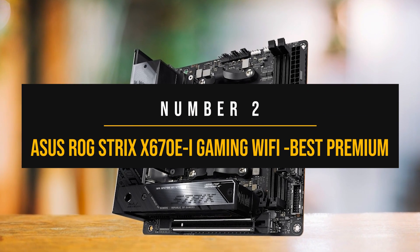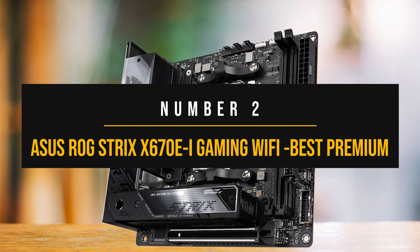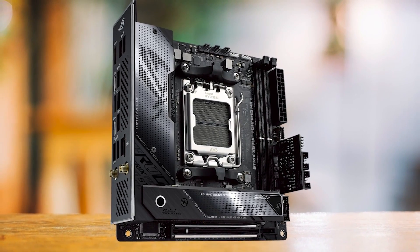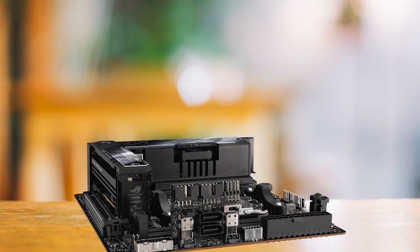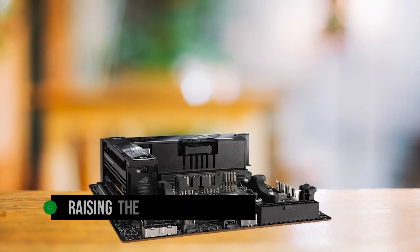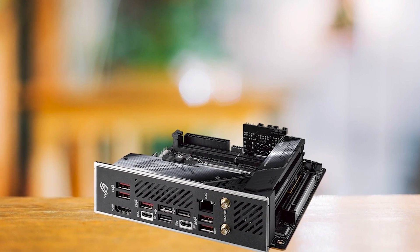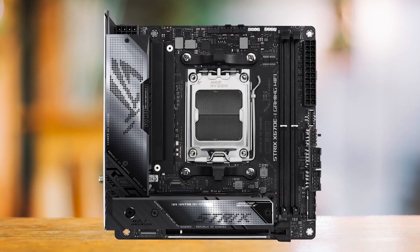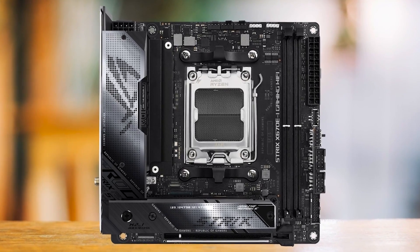Number two: the ASUS ROG Strix X670Ei Gaming Wi-Fi, the best premium AMD Mini-ITX motherboard. The ASUS ROG Strix X670Ei Gaming Wi-Fi is a motherboard that demonstrates impressive features in a compact Mini-ITX form factor. The first thing to note is how ASUS optimizes the available space by raising the VRM and M.2 heatsinks. This smart design not only manages thermal loads well, but also ensures that this compact board can host all the critical components without compromise. Around the CPU socket, you'll find ample space to install your desired CPU cooler, whether that's a hefty air cooler or an AIO liquid variant.